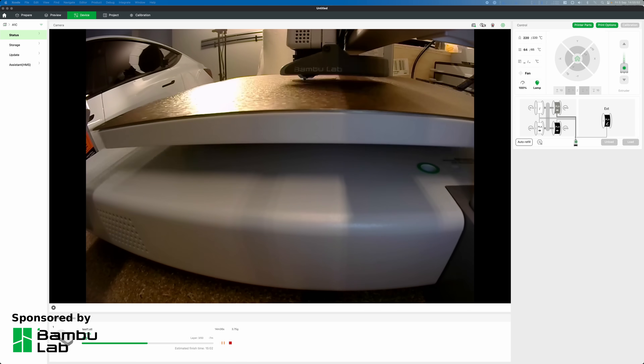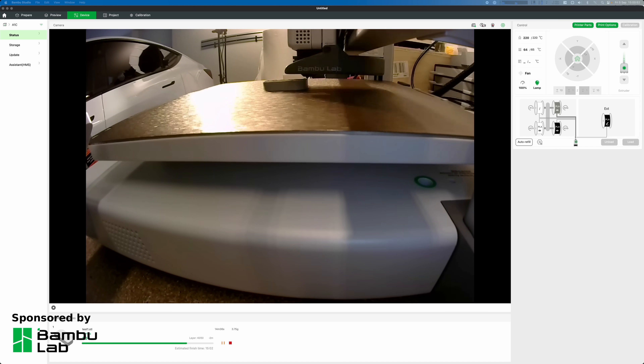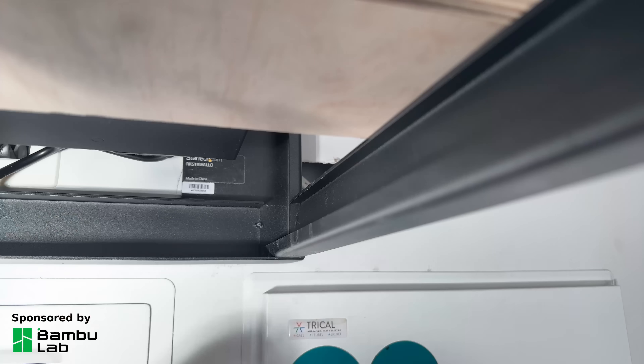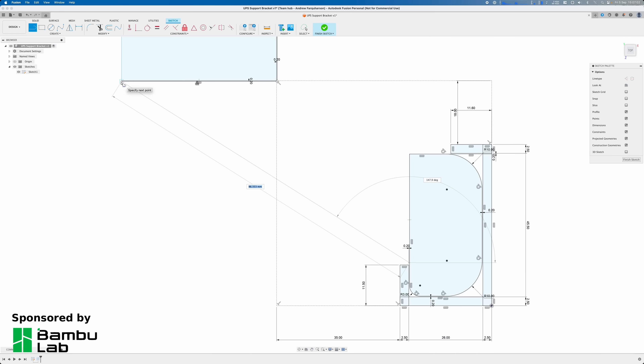Printing and iterating fast was something I could never do with my old printers as they were too slow. Now with my A1 and P1S I regularly print small sections or parts of a model to make sure it fits before printing the final model. This may seem wasteful but in the long run you'll save filament and time if you don't have to reprint complete models when you make a minor mistake.